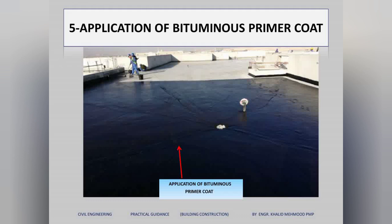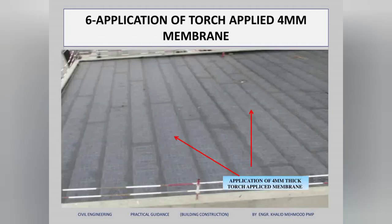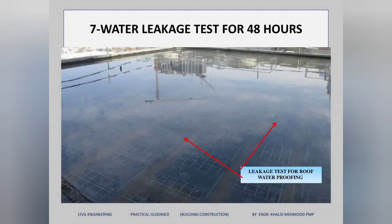Next, we apply a bituminous primer coat above the foam concrete. This is a key step for waterproofing. After the primer coat is finished, we apply a torch membrane — this is a 4mm membrane applied with a torch, one layer.